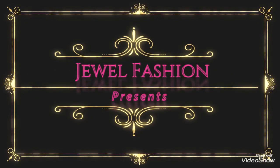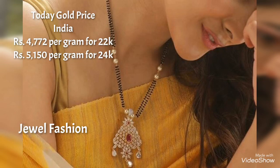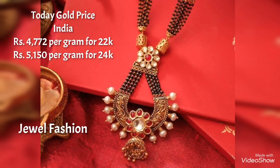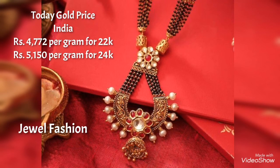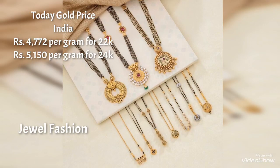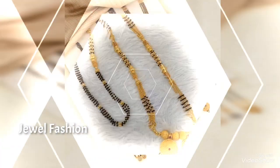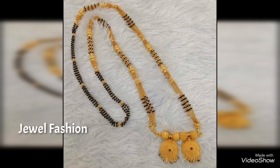Hello, my dear YouTube family! Welcome back to another video on Jival Fashion. In today's collection, we have brought you simple, lightweight, cold mangal sutra designs at a short length. These days, rather than wearing a long length regular mangal sutra, people wish to wear a short length and pendant-focused mangal sutra designs.